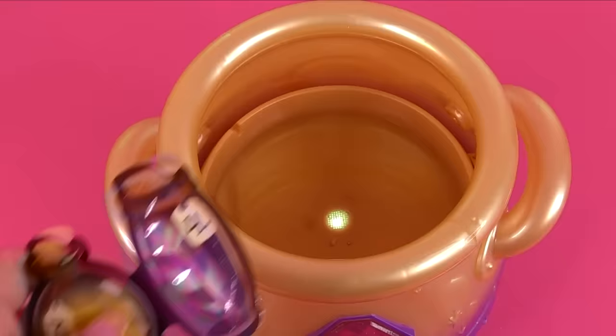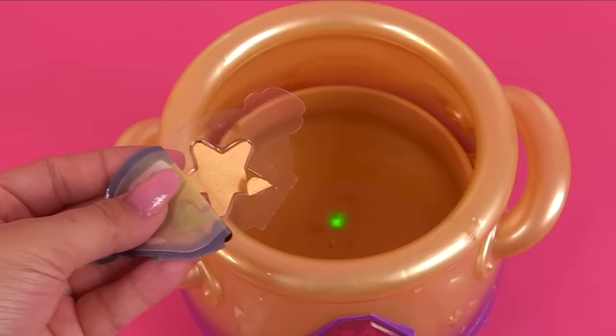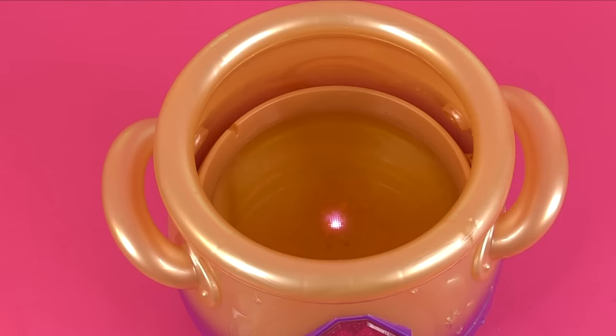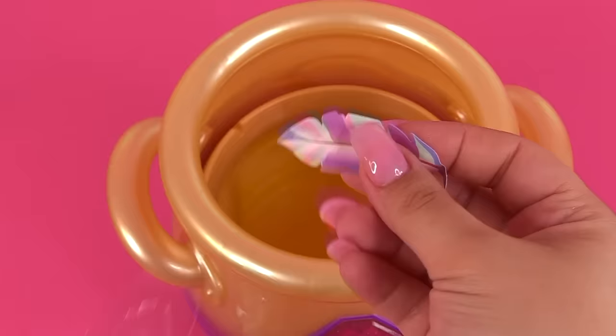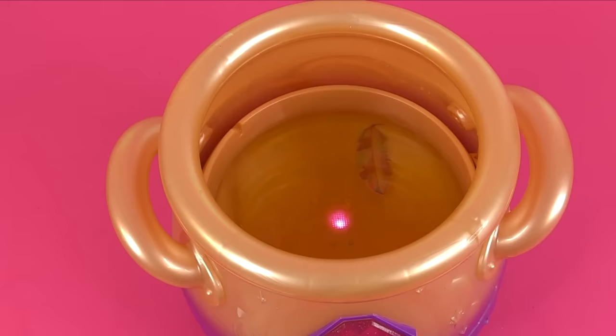Now we're going to add sparkle to our mixie's eyes with step number three. Look at that — our little star broke. It's asking me to tap, tap, tap again. Let me get the star in there. And now we're going to grant our mixie its wings with number four — we've got a feather here. Let's just drop the feather in and swish it around a little bit. Wait for the green light and tap, tap, tap.